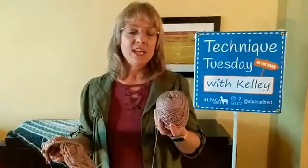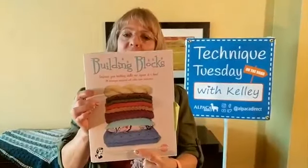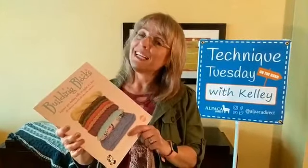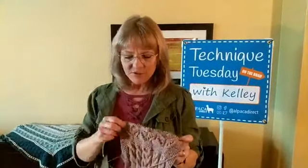Another thing I wanted to mention — last week we had two skeins of Swaino as a giveaway, which is this yarn, and this is the yarn I'm using for my Building Blocks pattern book from Michelle Hunter. This is the prize for this week — all you have to do is post comments in the comment section and let us know what you're working on. Share with others if you think this will help them. I have a bunch of new videos always coming out — I've been doing about three a week.